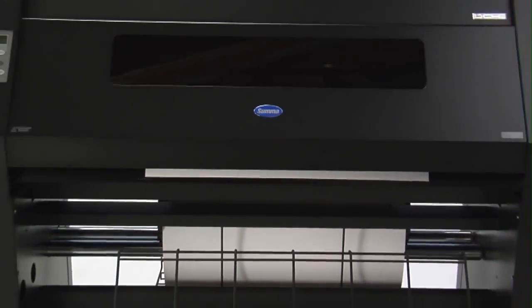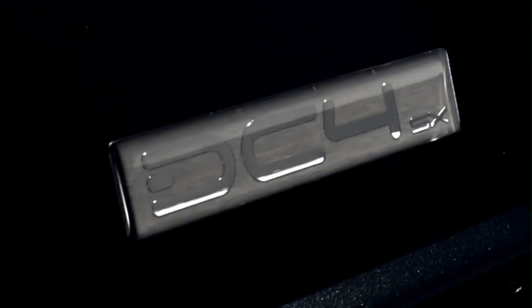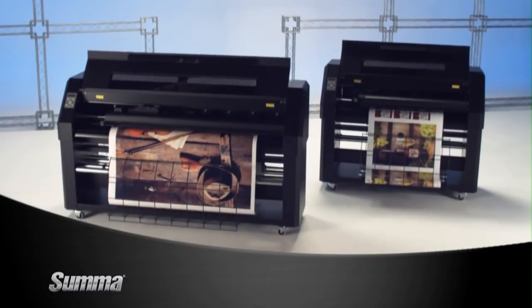SUMA also offers a more compact and affordable design with the 30-inch DC4 SX thermal transfer printer cutter. The SX version takes up less space while providing all the key features of the DC4.